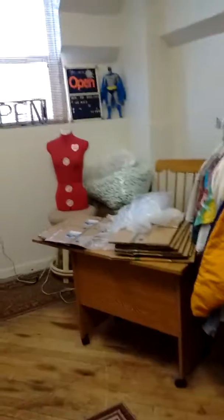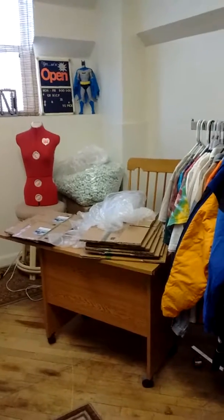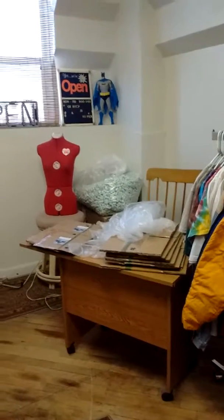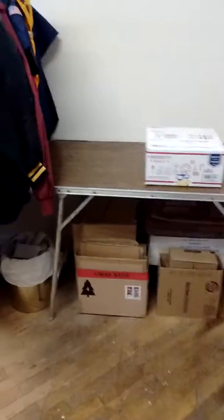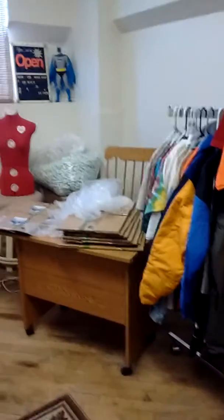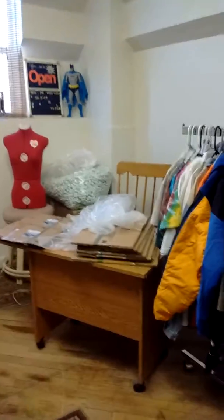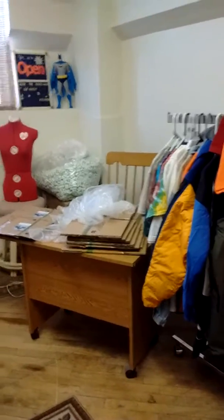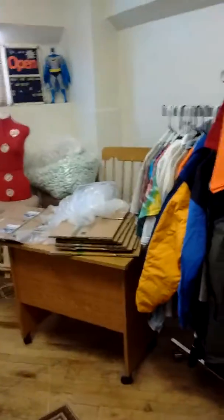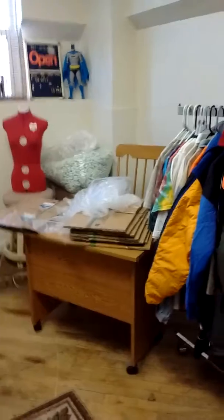At the dollar store, sometimes I go there and get stuff I need. Every now and then they have boxes from items they put out on the shelves that they don't need anymore. So I just ask if I can have a few boxes and some packing stuff, and they usually say okay. Just sharing with you guys a few boxes and a little packing material I picked up at the dollar store for my shop.